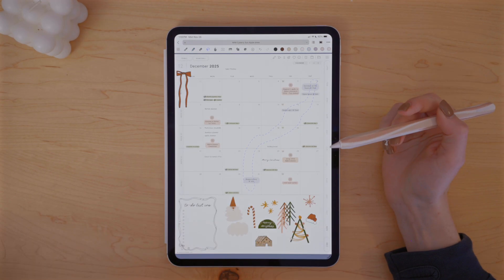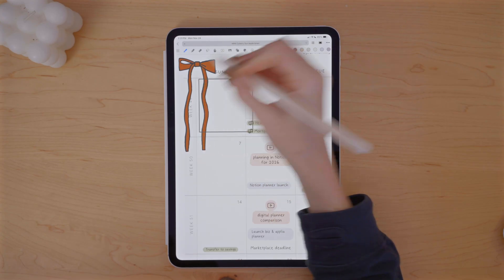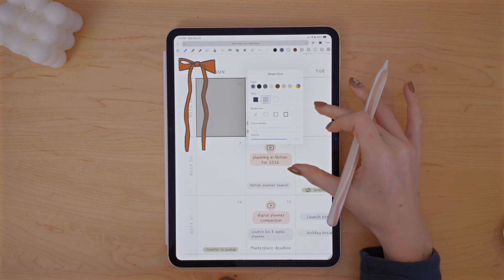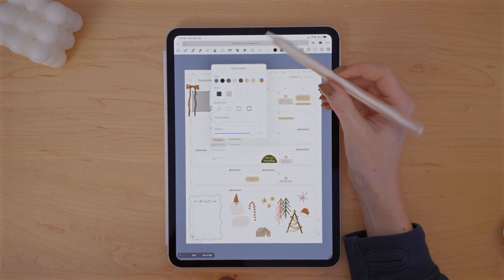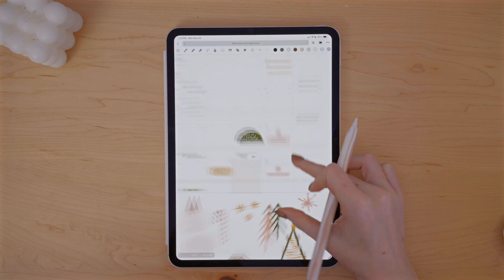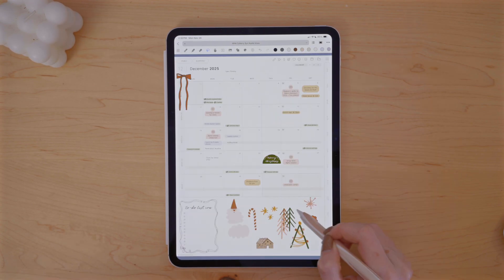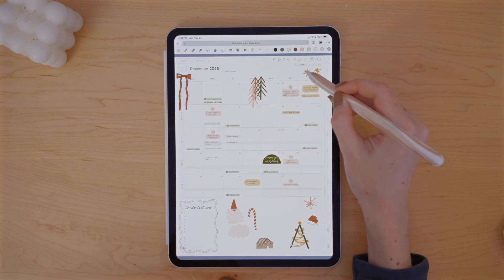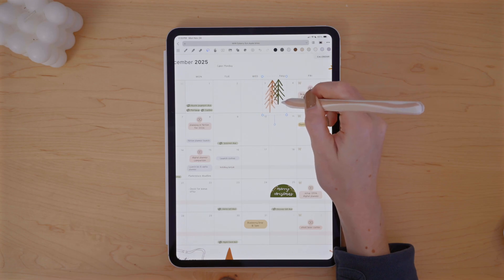I thought it would be nice to differentiate the days of December from the previous and next month by creating a border around them. I like Noteful because you can actually choose from certain shape styles, and if you select the filled option, you can adjust the opacity of the fill color. I don't really have a process for decorating with stickers — I normally just focus on spaces that feel empty and let the stickers speak to me on where they want to go.